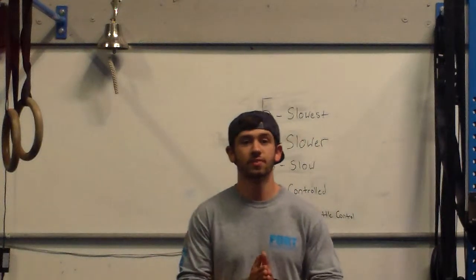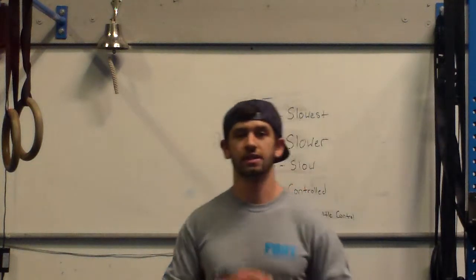What's up guys? Coach Mike here from Port CrossFit and Peak Athletic Development, here to shoot part two of the series on how to read tempo.